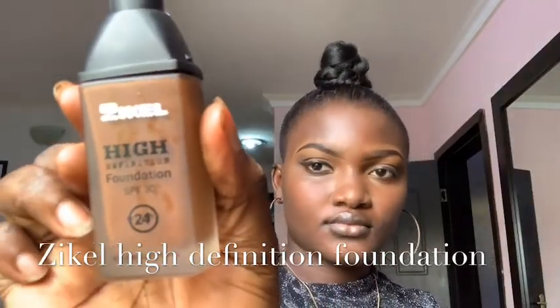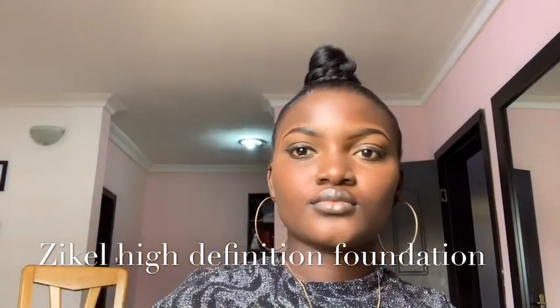For foundation, I'm going to be using the ZKL Eye Definition Foundation — I think that's the darkest shade available. Because the foundation is full coverage, I'm going to apply just a very little on my face and work with that by blending it into my skin. It's a gradual process so this takes time. I'm also going to apply just a few drops on my forehead and blend that in. This foundation has an orange undertone which is very perfect for my skin color.